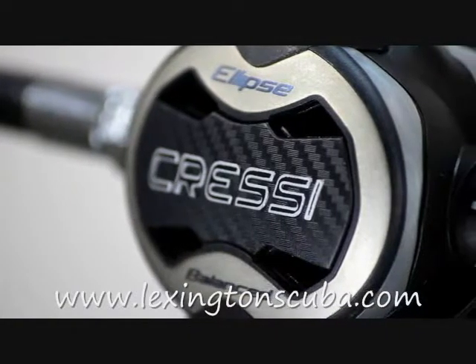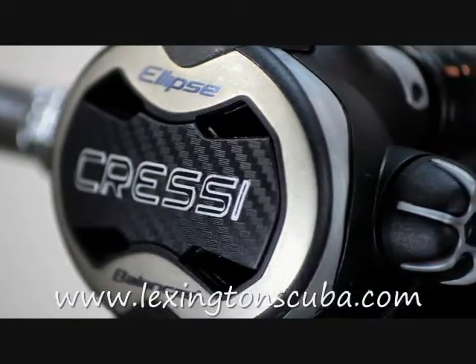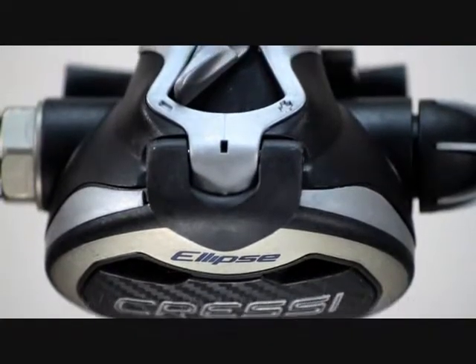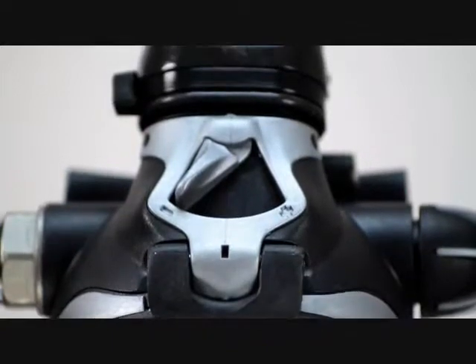This model of Ellipse features a micrometric adjustment knob that allows the diver to set the breathing resistance while diving. The Ellipse also features an oversized diaphragm, further decreasing the effort needed to breathe.